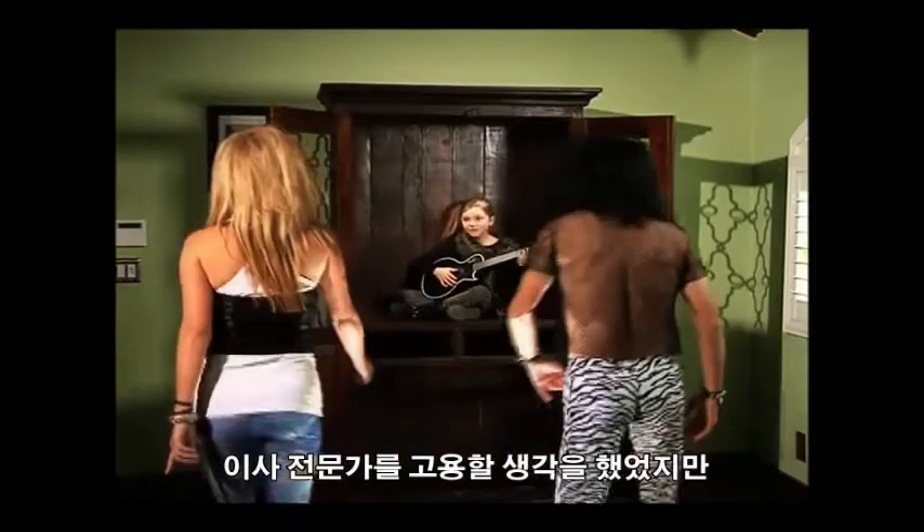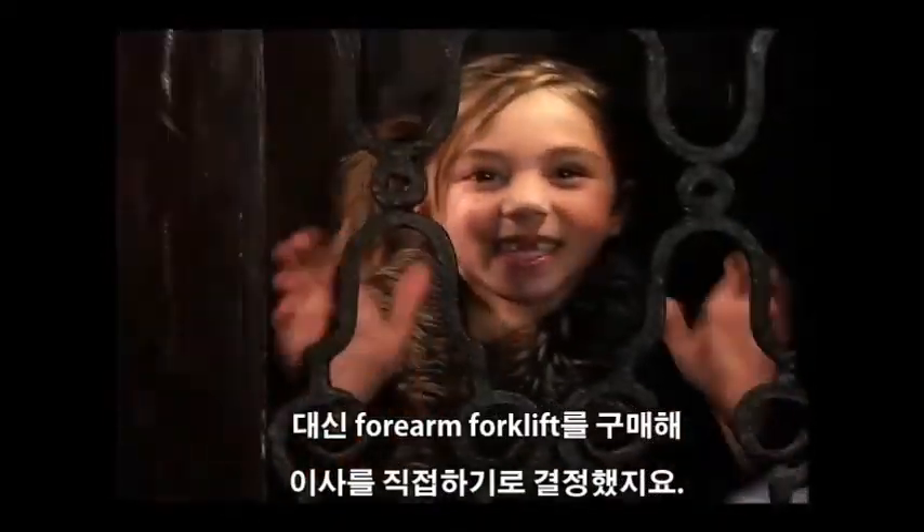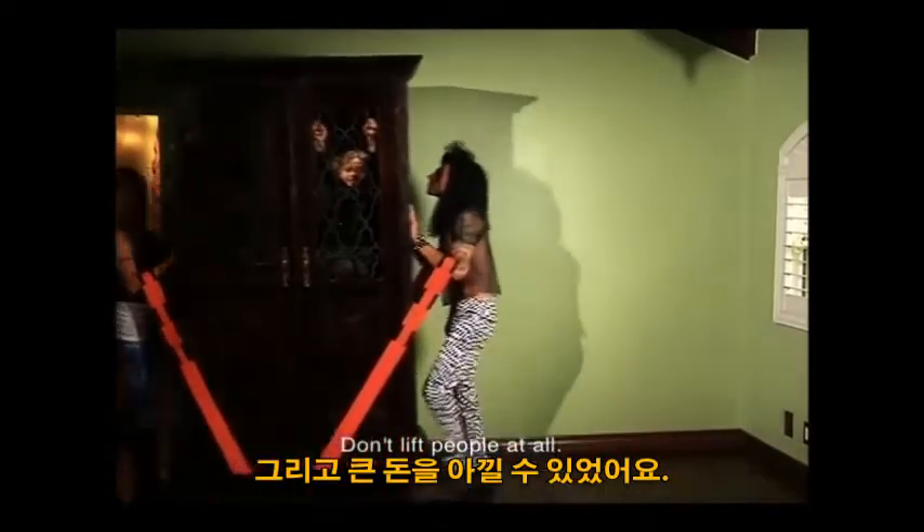Meet the Clarks. They were going to hire professional movers, but they bought our Forearm Forklift lifting straps, decided to do the move themselves, and saved big.